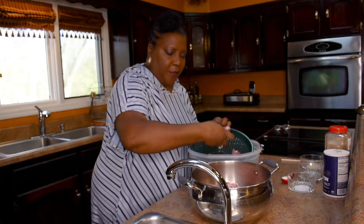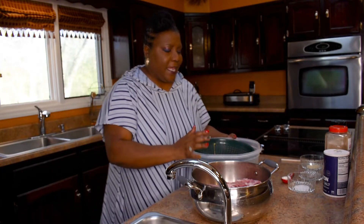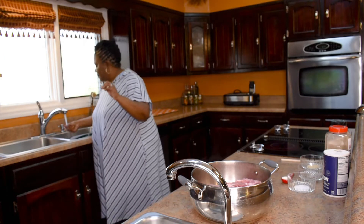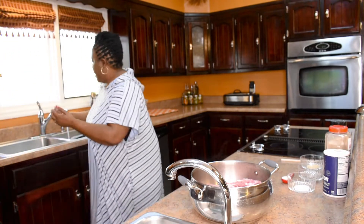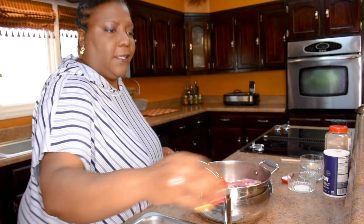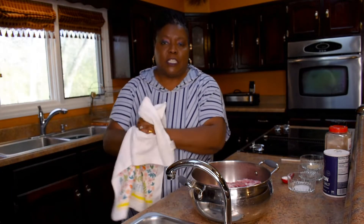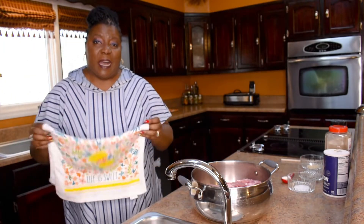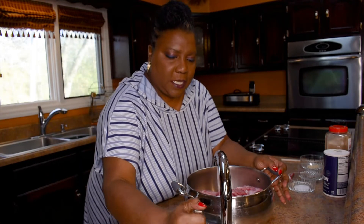Now my husband wanted me to prepare these neck bones over in some collards, but I decided I really don't want to do that. When I make collards, that's just not the way I like to make them. So I'm going to cook the neck bones and cook the collards separately in a different pot — you can combine them, but I just don't like to do that.